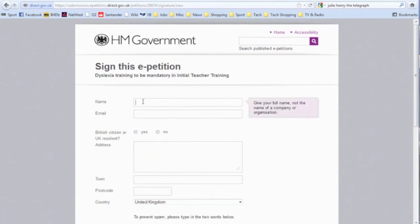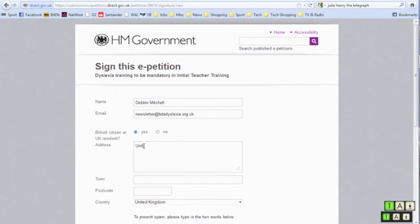This will take you to the petition. You will need to add your name, email address and confirm whether you are a UK citizen or resident. Enter your address, town and postcode in the provided boxes.